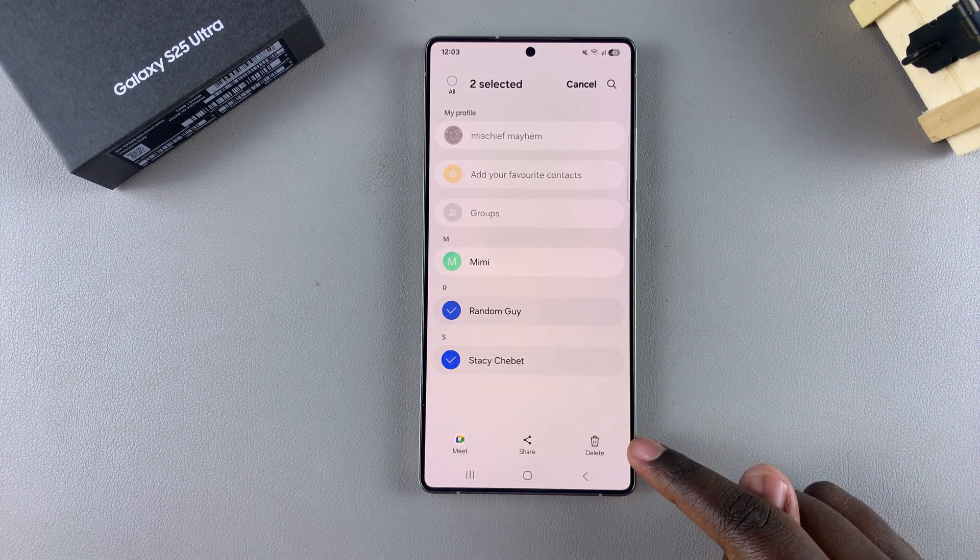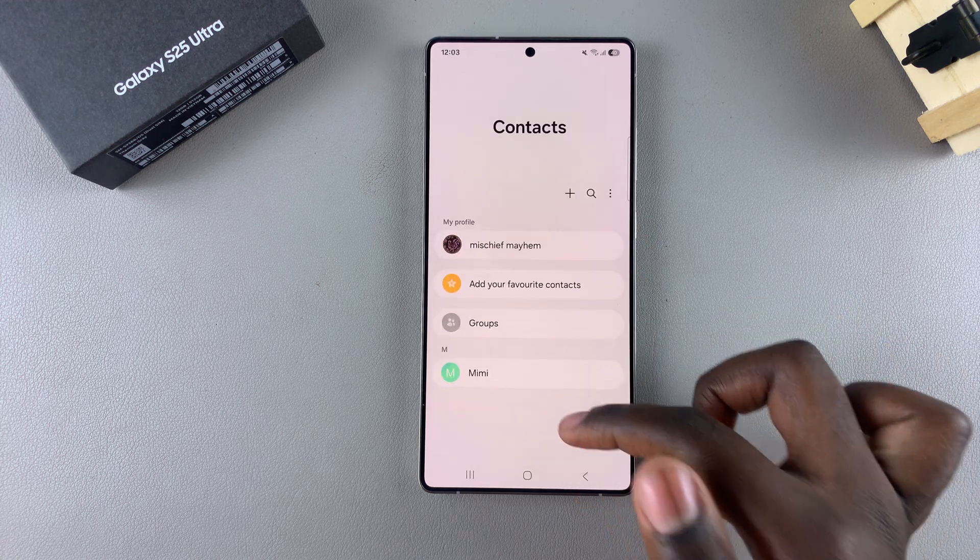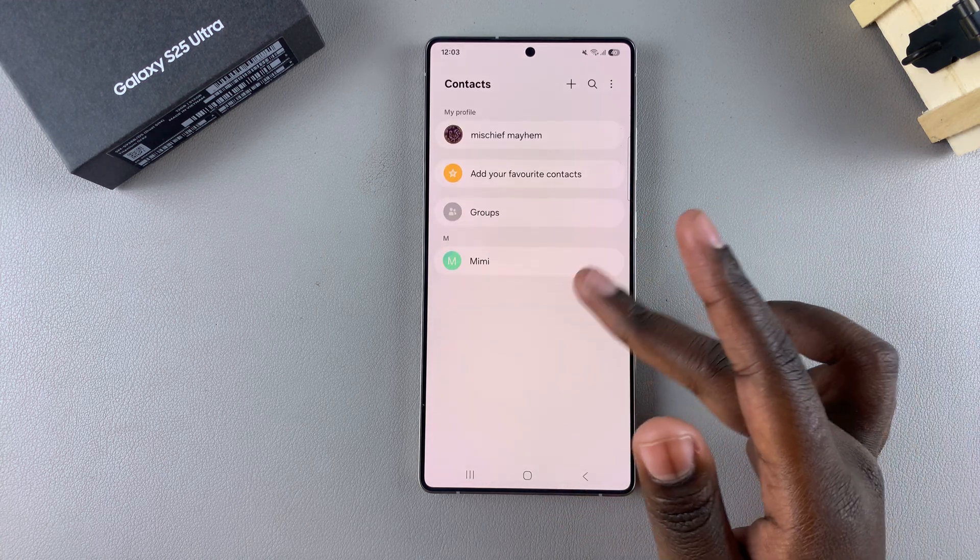Once you've chosen them, just tap on "Delete" and confirm your choice. By doing that, you've deleted multiple contacts at the same time on your Galaxy S25.